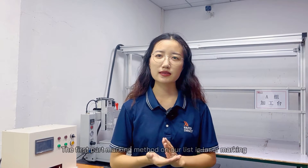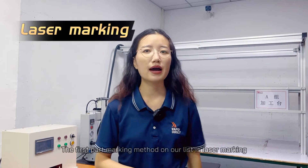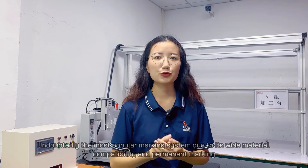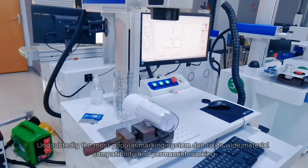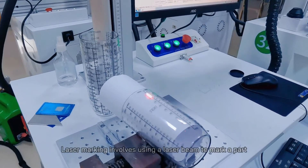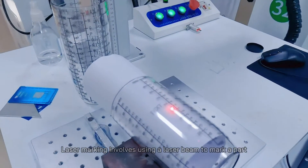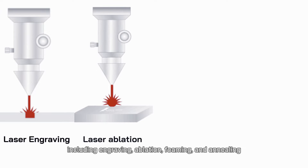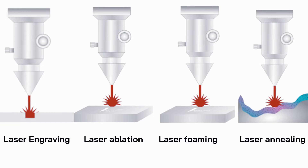The first part marking method on our list is laser marking. Undoubtedly the most popular marking system due to its wide material compatibility and permanent marking. Laser marking involves using a laser beam to mark a part. It comprises several techniques including engraving, abrasion, forming and annealing. Each one has its functions.